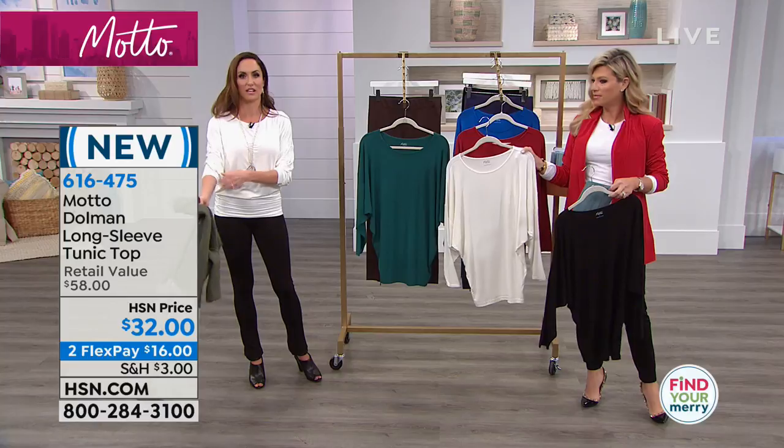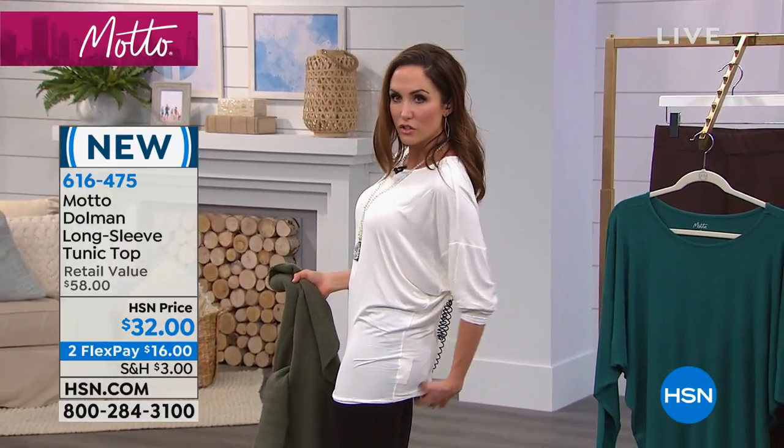I feel great, I feel confident. You can zhuzh up the sleeves, zhuzh this part up or down. Like you can make this long — have it cover your tush if you want, put it up and you have a different, more casual look. Look at that.